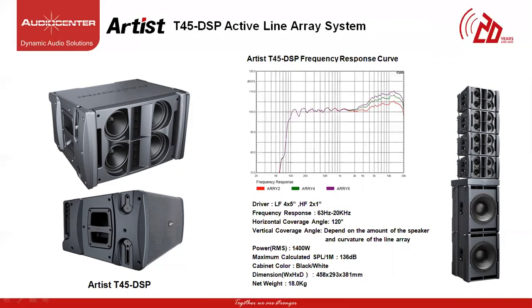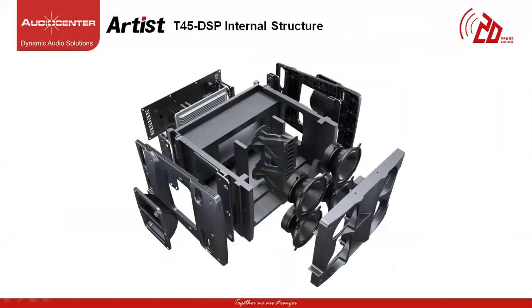Let's look at the exploded view of the T45 DSP speaker. The cabinet is made of high humidity, high density wood, with four 5-inch drivers placed symmetrically on either side of the cabinet, along with two 1-inch high frequency compression drivers mounted on a dual waveguide horn placed in the center for more even coverage and linear high frequency response. The molded industrial design side panels hide the locking pins along with the bracket to link multiple cabinets together, with a Class D amplifier module powering the cabinet.